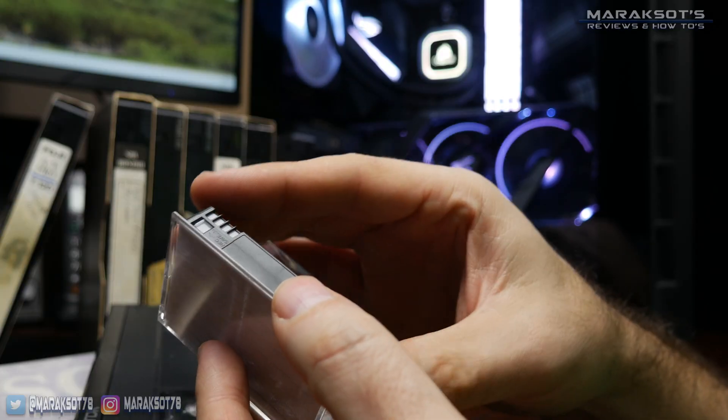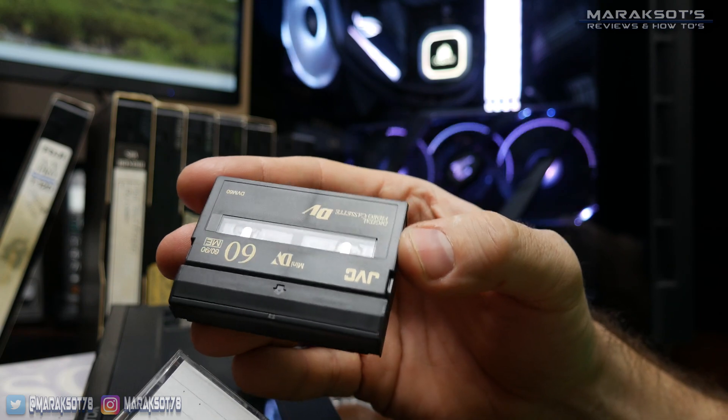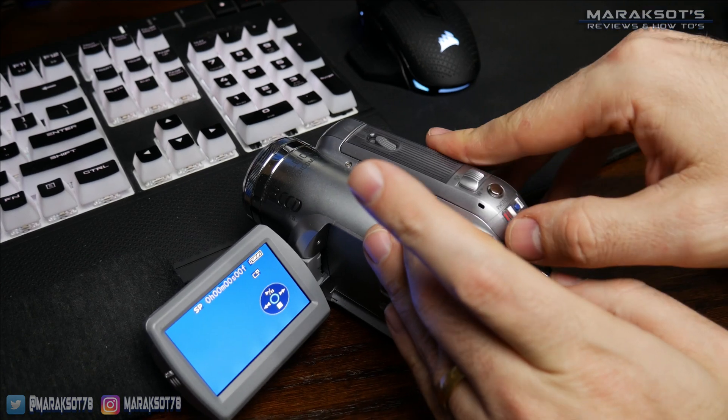First up are the most obvious ones. You'll need your home movie on whatever medium it's on. In my case, I'm copying some old family videos from these mini DV cassette tapes here. We'll also need something to play our old tapes with. Lucky for me, our old camera is still kicking around and is in full proper working order.